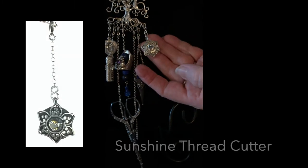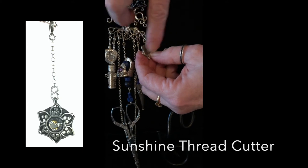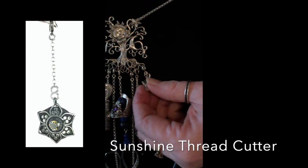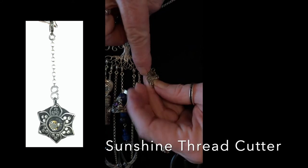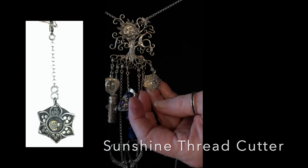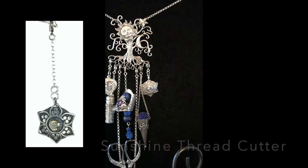This is also a thread cutter. It has a 19mm diameter thread blade that goes all the way around the back. The blade is covered with a solid sterling disc, and the front covers most of it, but where the blade shows through is a really nice, safe way to cut threads. These are really safe to take on airplanes and easy to use.